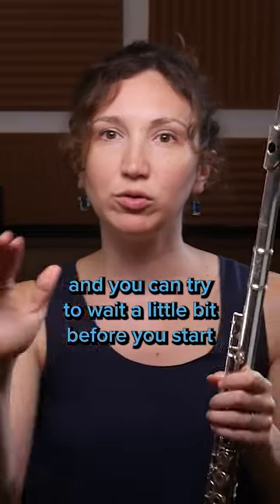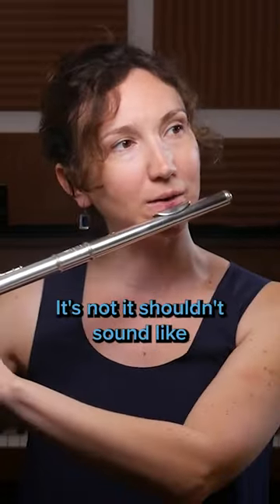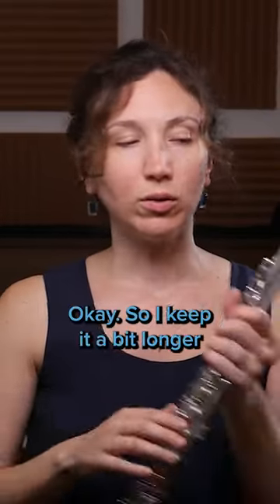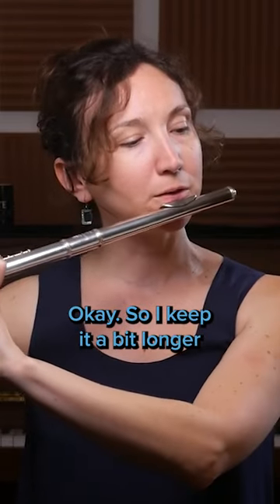Wait a little bit before you start. It shouldn't sound too straight. So keep it a bit longer.